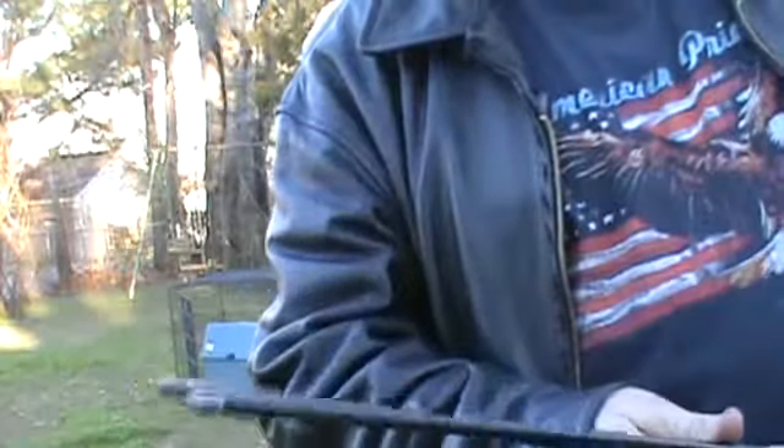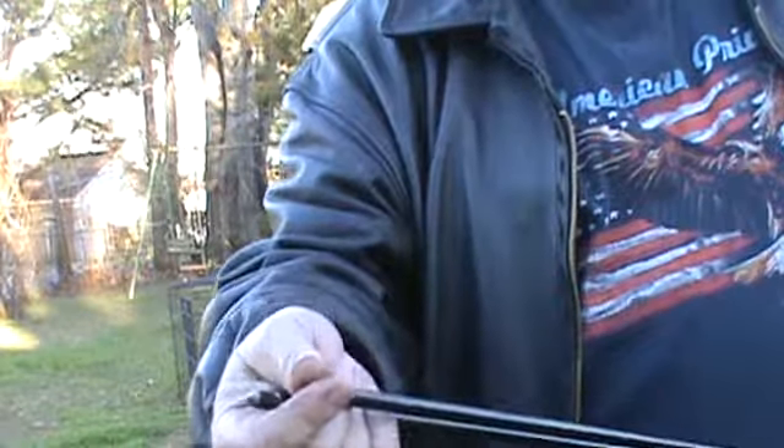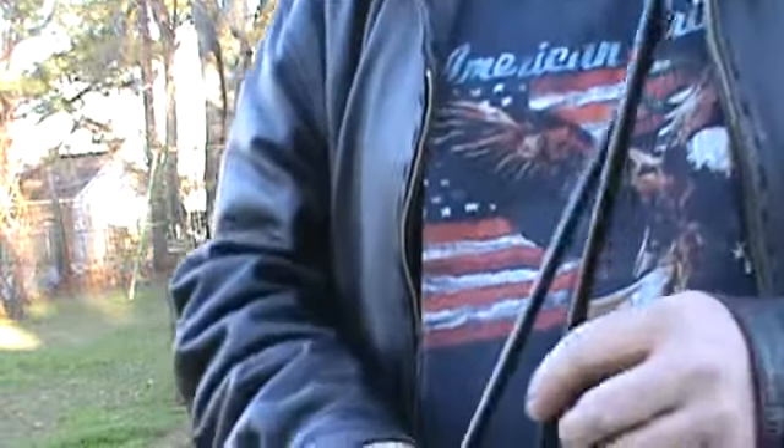I could probably make 500 arrowheads out of it if I wanted to, but I probably won't use it all for arrowheads — but I could if I needed to. These here are just field points that you buy at Walmart. These are carbon arrows, much lighter than those fiberglass ones I was using.